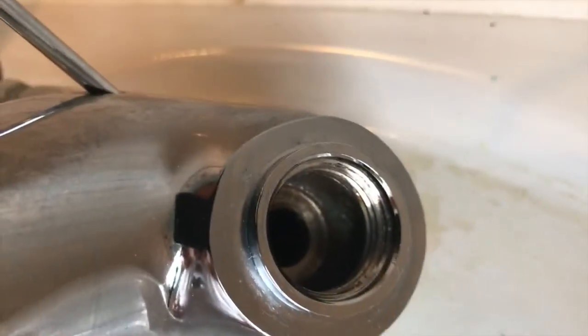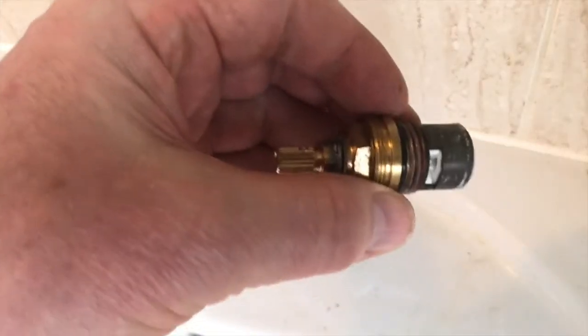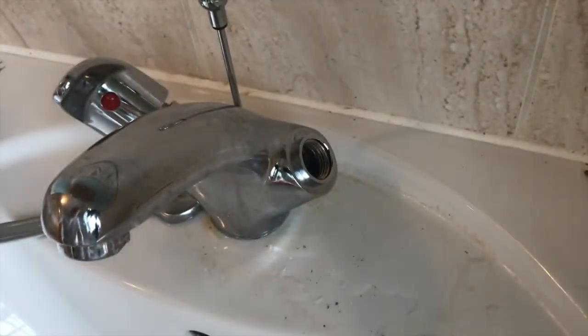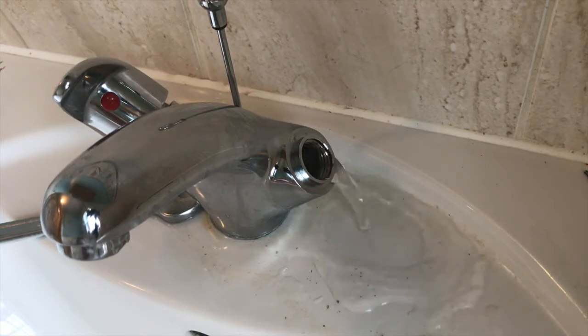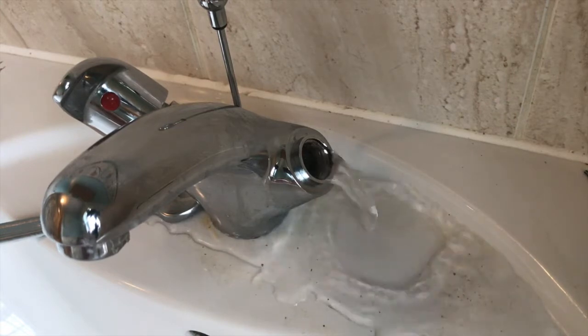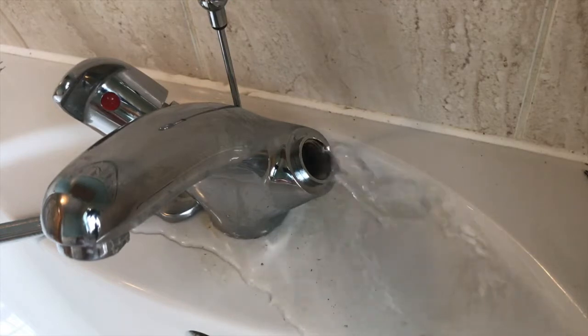It's looking nice and clean in there. Before I put the ceramic top back in place, I'm going to briefly turn the water on gently to flush any bits out. We have to do it very carefully because otherwise it'll spray everywhere. I'll do that just enough to make sure all the bits are out.